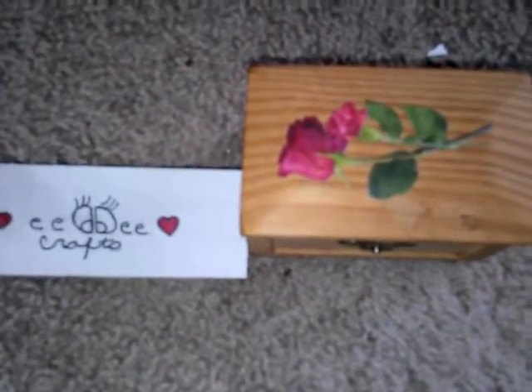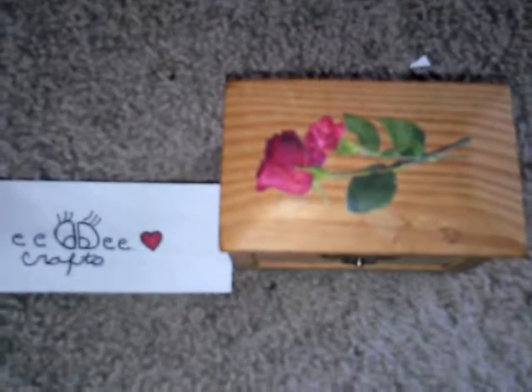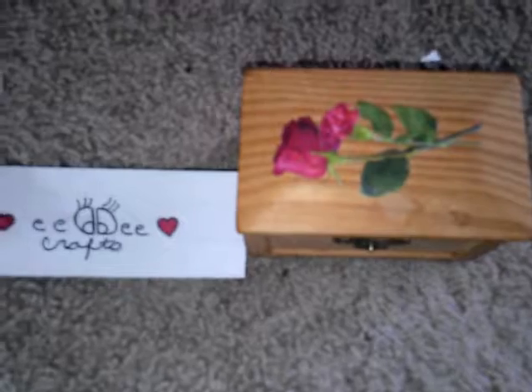This is Dee Dee for Dee Dee's Crafts. Hopefully you're having a lovely weekend — this is Sunday, the day before Memorial Day. Hopefully you're celebrating that day if you celebrate Memorial Day. If you don't, have a great weekend as well.